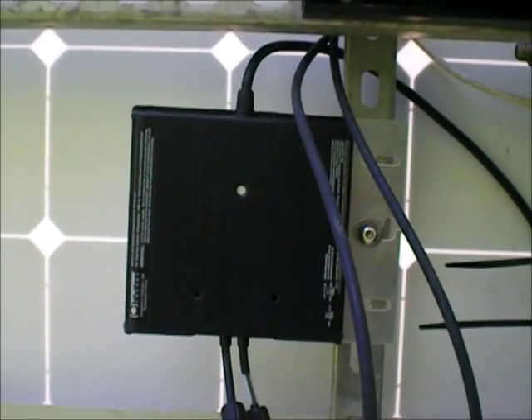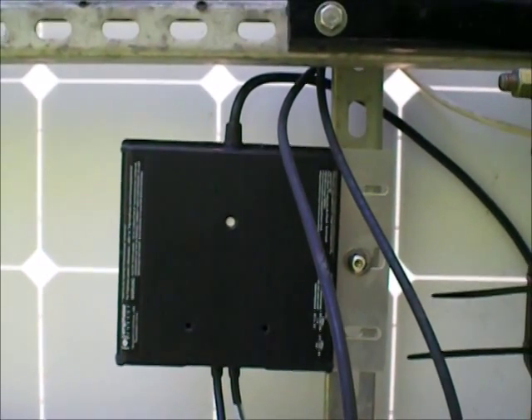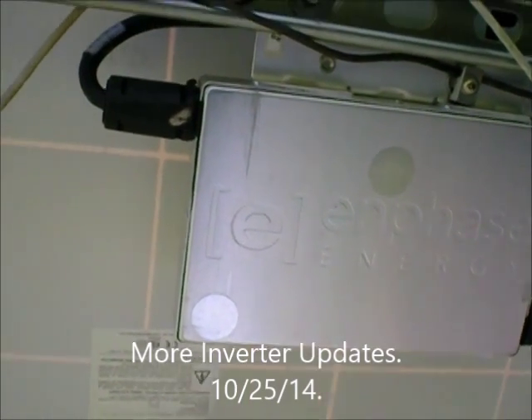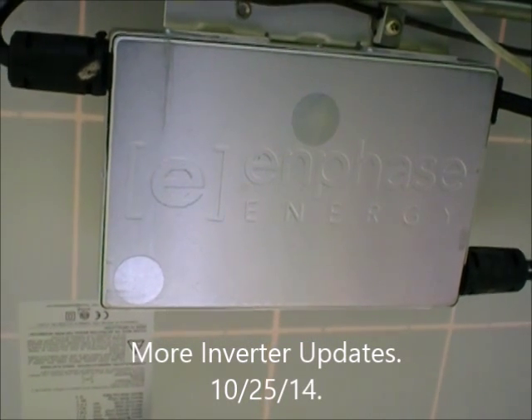Once again replaced by Enphase with a newer upgraded unit. Thanks for watching, and if anybody's having issues, maybe this will be good to know. Okay, hi there YouTubers. This is just a little update on my Enphase units.